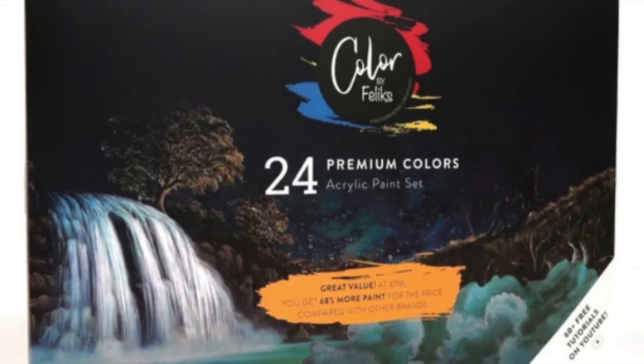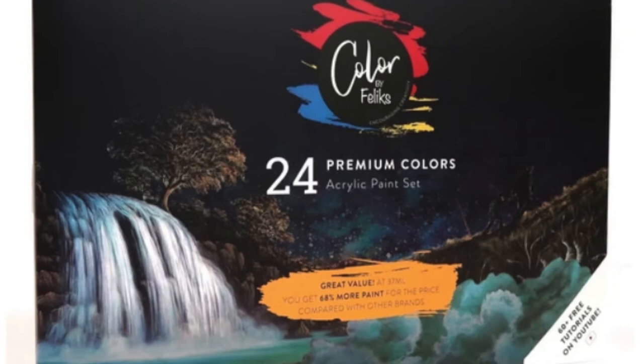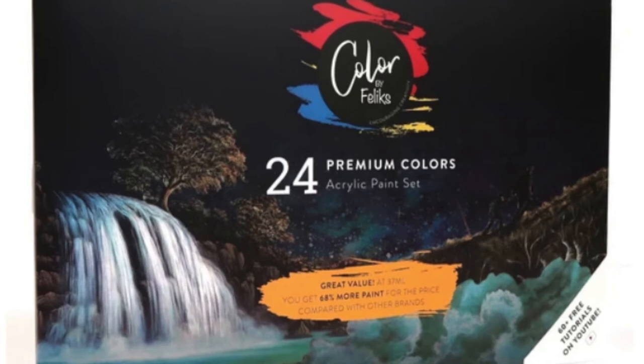With thick acrylics like the Color by Felix set, you can paint it on thick or add a little water to your brush and make it run more smoothly.